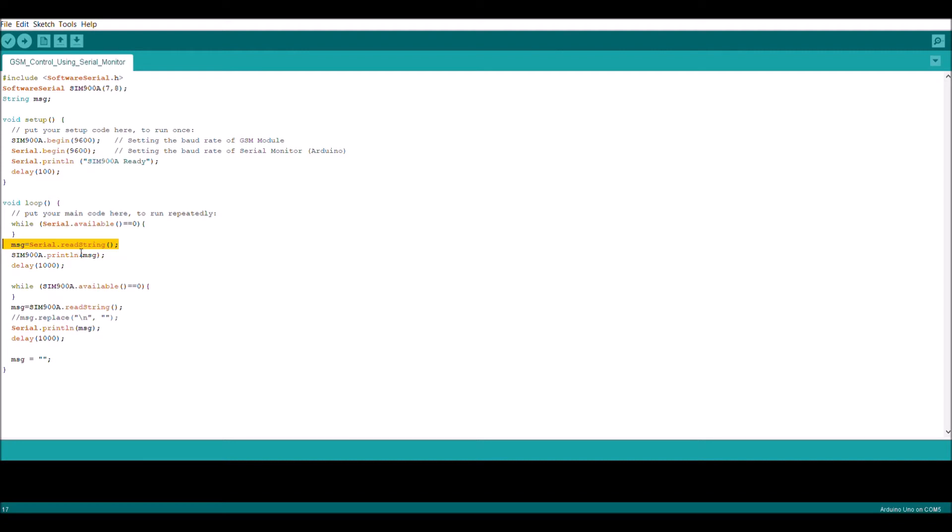I'm using readString instead of serialRead. readString does a lot of work for you and simplifies things. If you were to use serialRead, you'd need extra for loops to capture all the bytes of information from the serial monitor. Once it captures the entire string, it passes it on to the GSM and applies a delay of 100 milliseconds to give the GSM some response time.